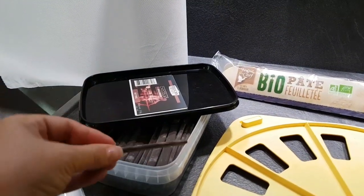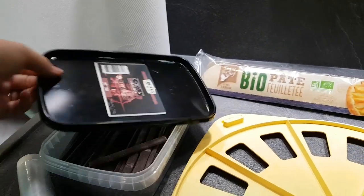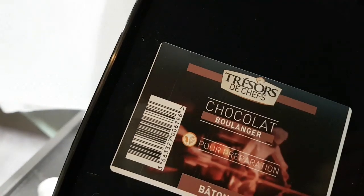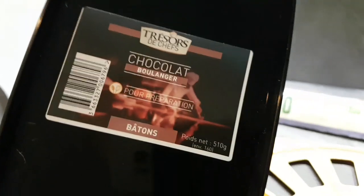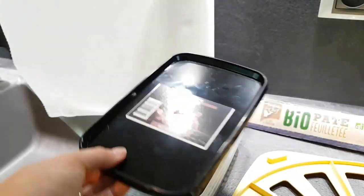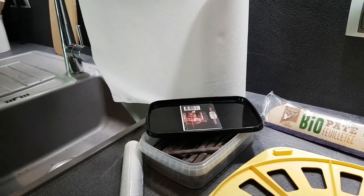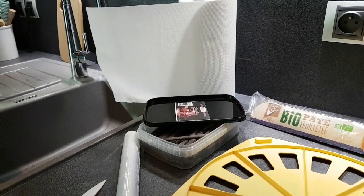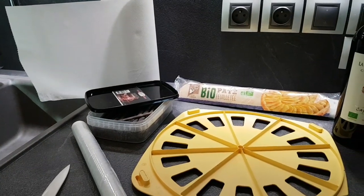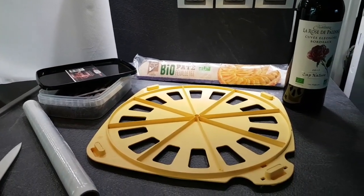Шоколад — вот такие батончики шоколадные, специально для круассанов. Это чёрный шоколад, марка Трезор Дю Шеф. Можно её купить в различных магазинах — я покупала в магазине Задье. Там очень большая полка для патиссерии, для выпечки, для тортиков, для всего. Можно найти различный шоколад, карамель и всё, что вам нужно.